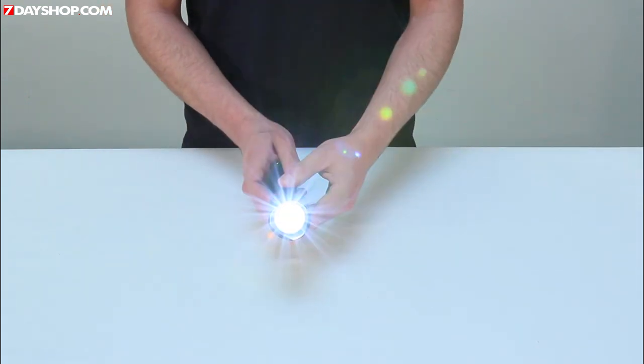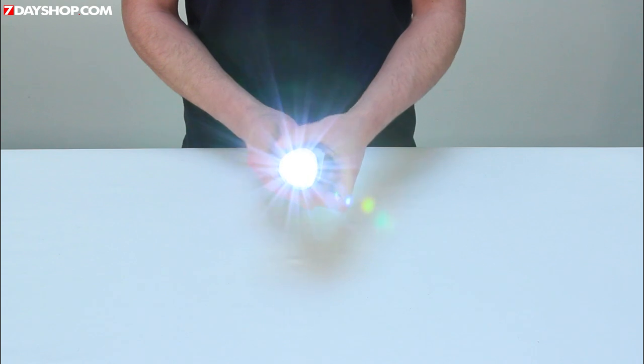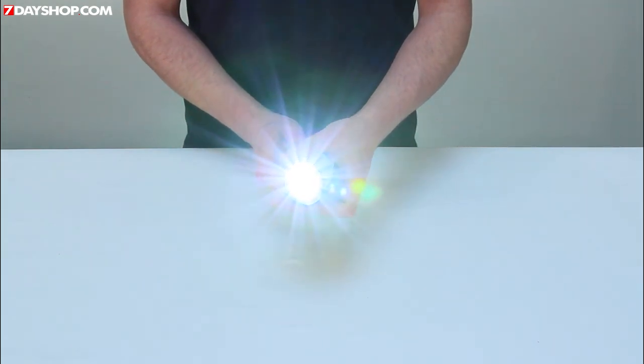The torch's beam is adjustable from spot to flood via a ring on the front of the light. On the body of the torch there is a water resistant on/off button.